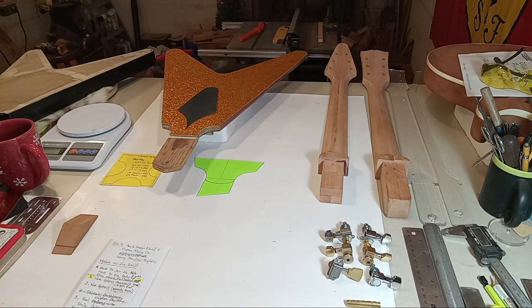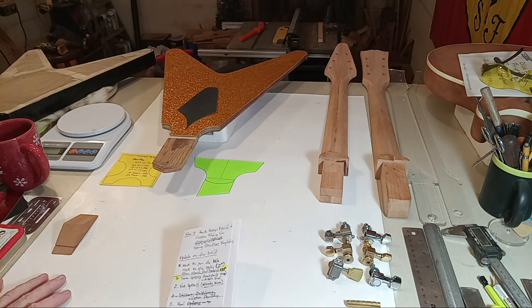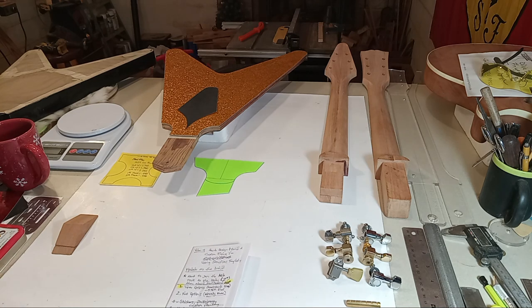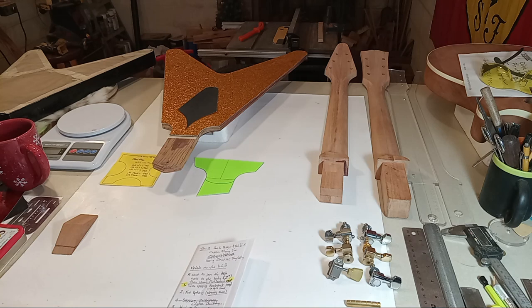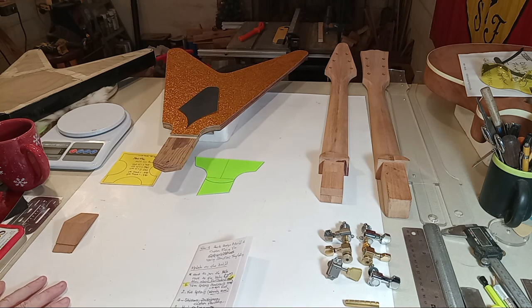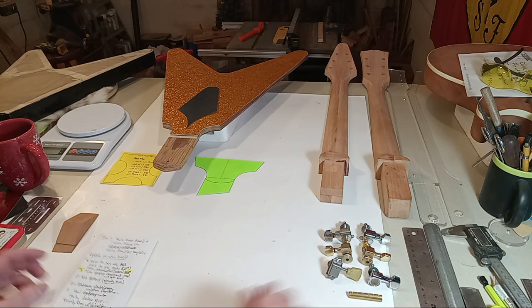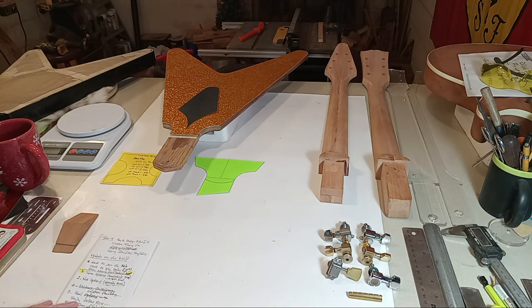I'm just going to kick back and go real slow, not get in a hurry, and try to make this video as informative as possible. I'm emotionally detached from this guitar — it's actually going to hopefully sell this Sunday. If not, we'll relist it and up the price a little bit and do a little bit more work to it, making it more valuable. A lot of people don't like a project guitar; they like a finished guitar.